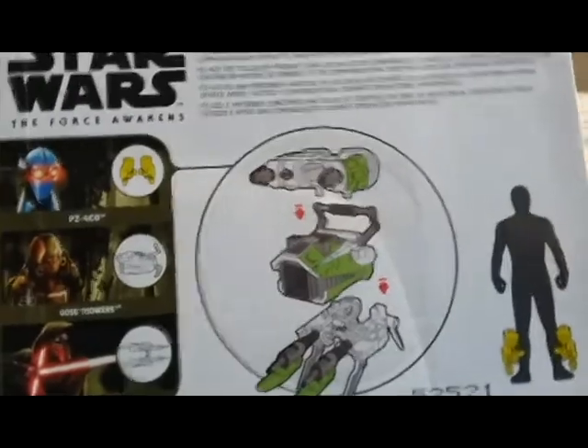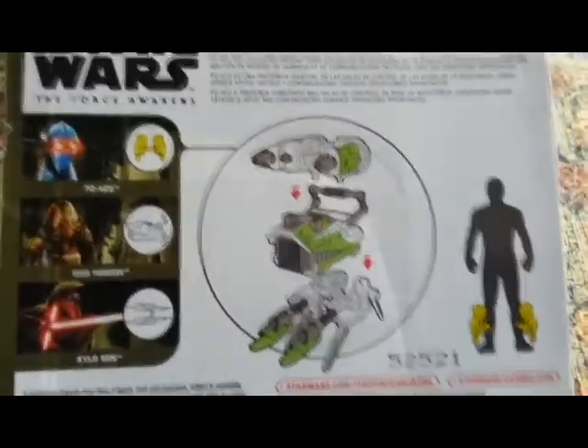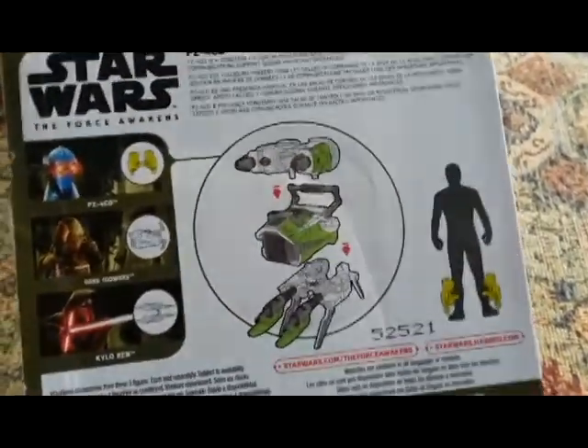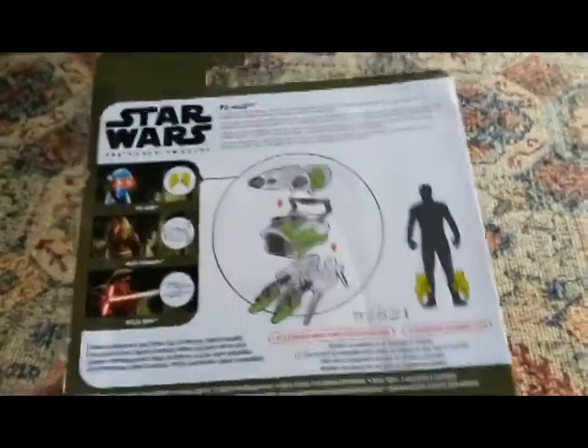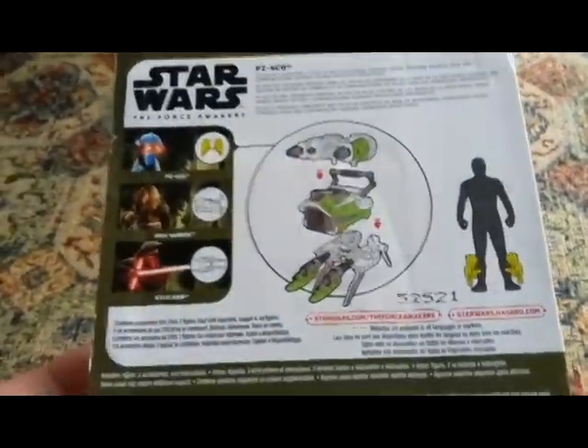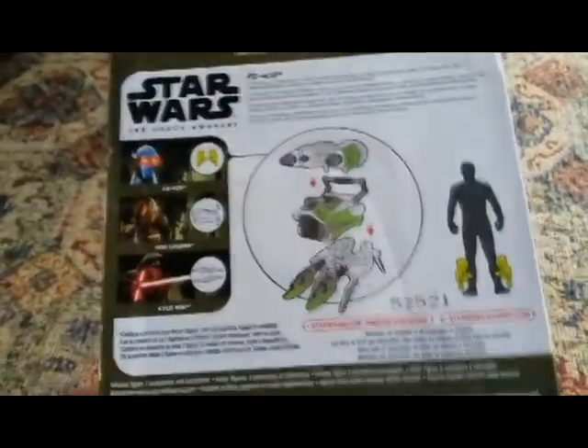And if I'm correct, I believe PZ was Leia's droid, and — I forget the name of the book — but it was one of the Leia books, one of the Journey to the Force Awakens books, so there's that connection to Leia.